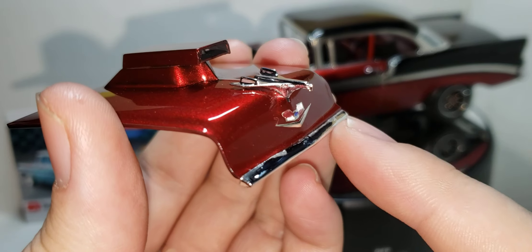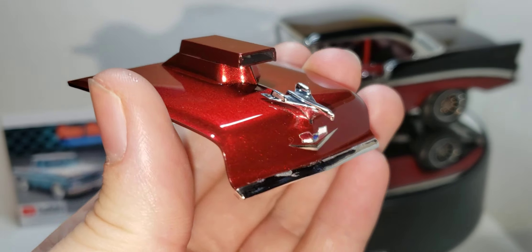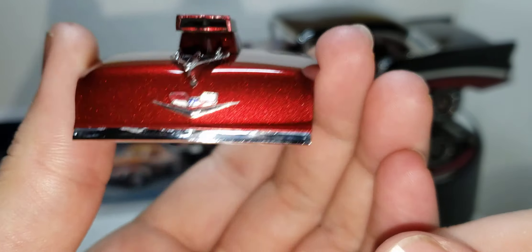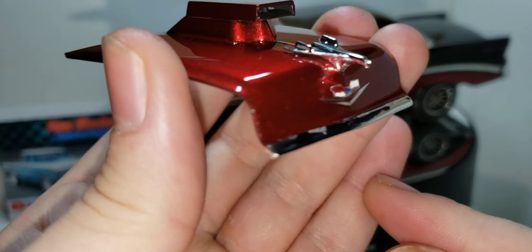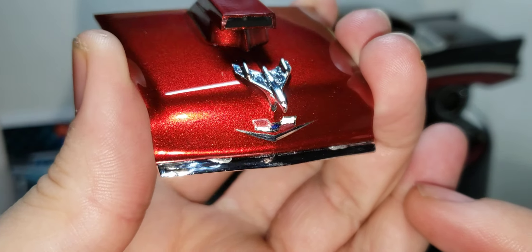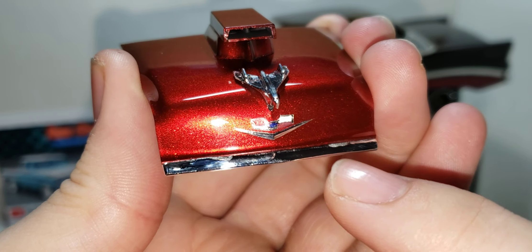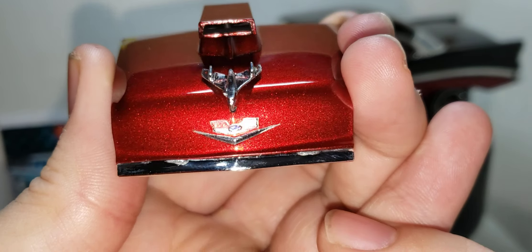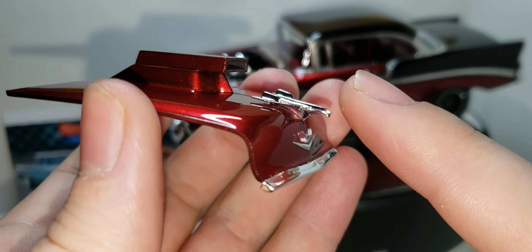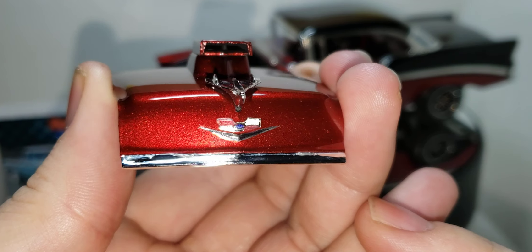That hood trim was a little tricky to get on there. It's on there, but I don't think it's on there correctly. I didn't want to foul the chrome, and I kind of did. I cleaned it up, but there are two marks where the sprue tree was attached — not much I could do there. If you get a '55 or '56, you have to have the bird on the hood. I like the bird on the hood.